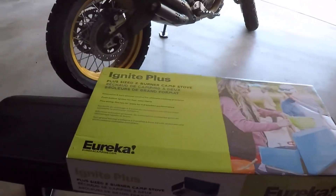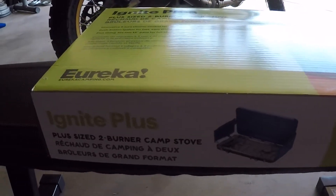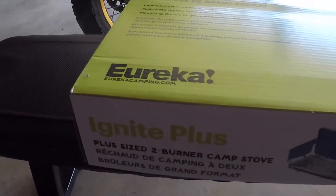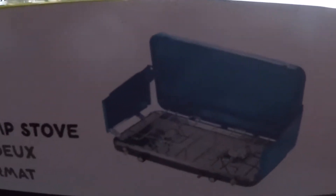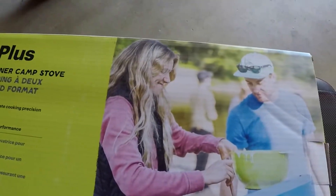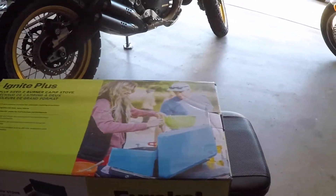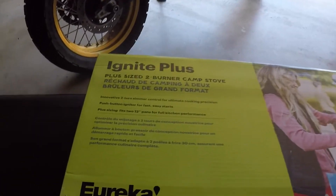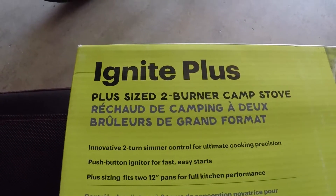What's up everybody, party people! I got the Eureka Ignite stove right here — two burners, check them out. I got a camping trip coming up, I'm going to Shaver Lake.